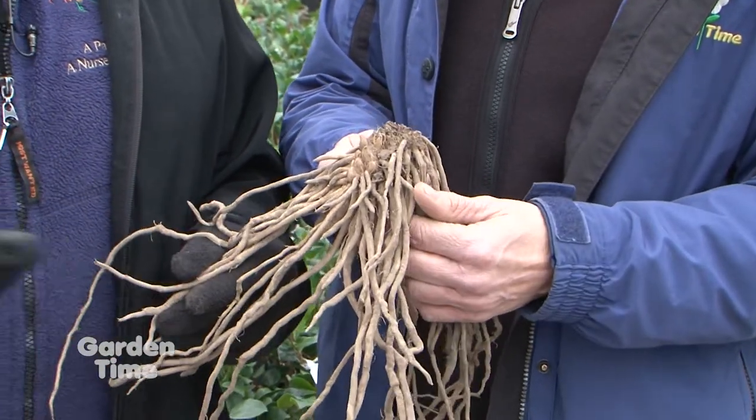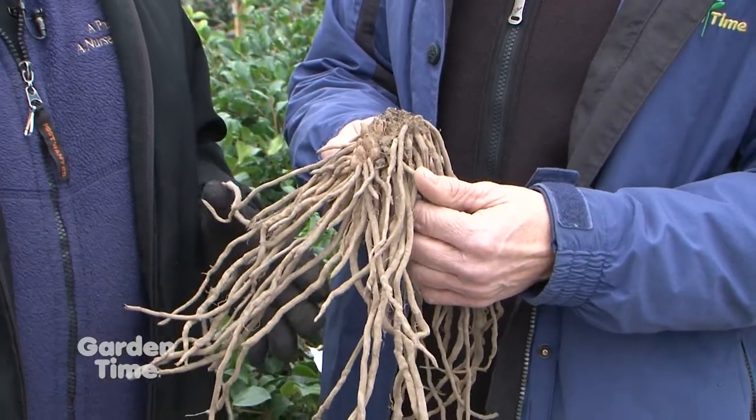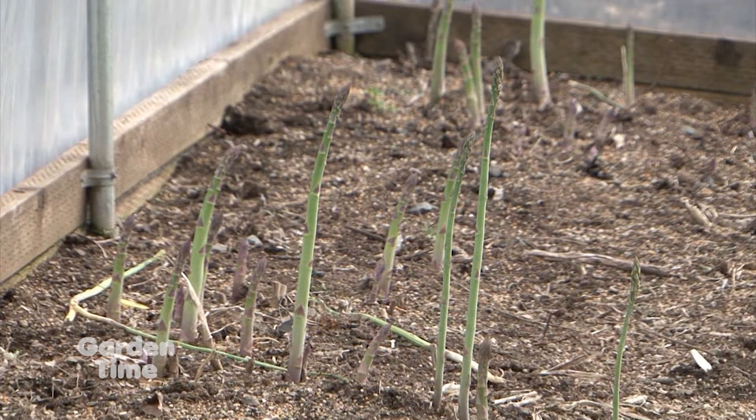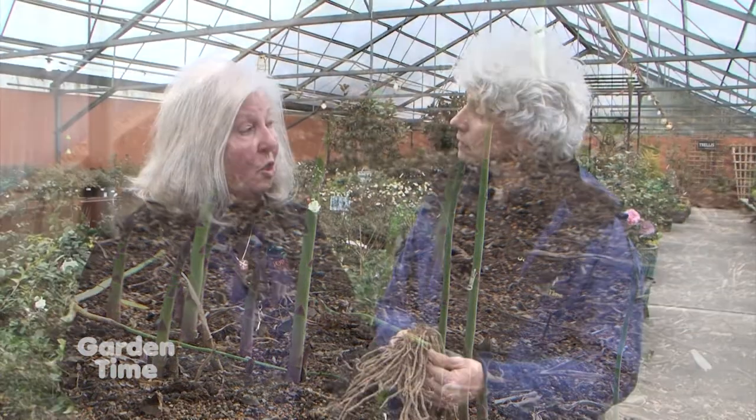You can grow asparagus one of two ways — in raised beds or in rows, which is the traditional way. Either way, they need a trench about 18 inches or so deep. You really want to put in a lot of compost and lime. Lime is really important.